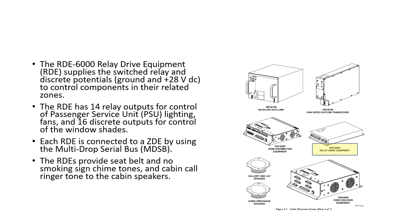The RDE 6000 is a Relay Drive Equipment module supplying switched relay and discrete potentials — either ground or 28V DC — to control components in their related zones. The RDE has 14 relay outputs for control of PSU lighting and fans, and 16 discrete outputs for control of the window shades. Each RDE is connected to the ZDE via a multi-drop serial bus.